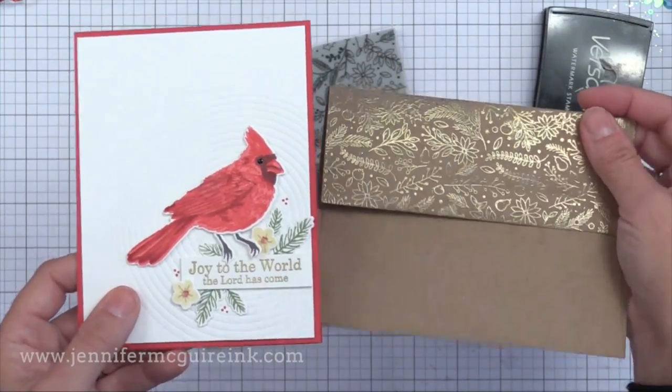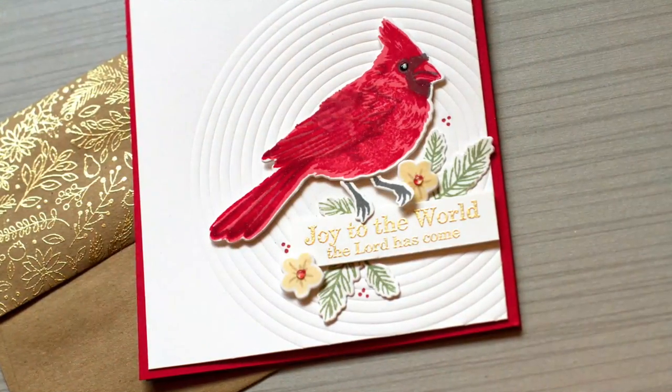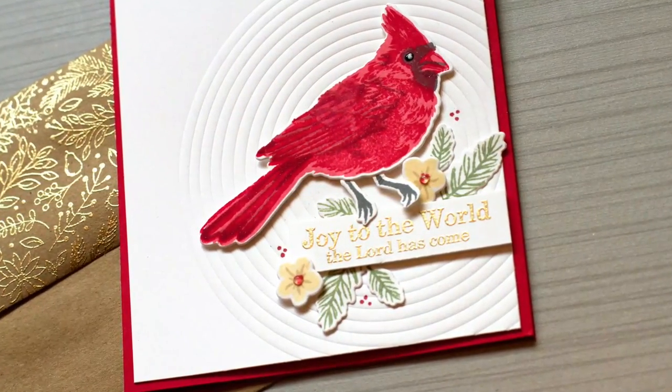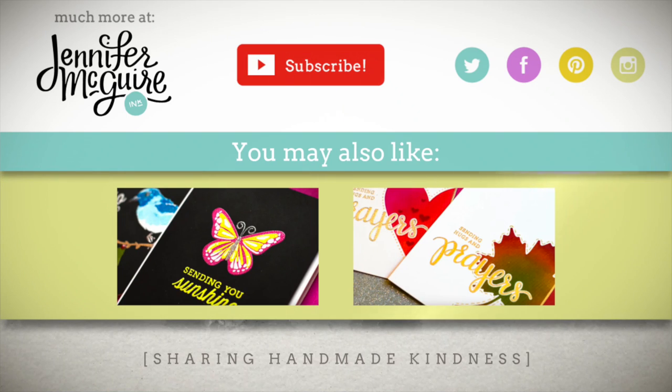I encourage you to look at background stamps for decorating your envelopes — I really like these two new ones from Hero Arts in particular. There's tons of information in this one video, and I apologize for going overboard. If you're interested in the supplies, they're linked in my YouTube description below. I also encourage you to go to my blog at JenniferMcGuireInk.com to see much more, including a giveaway and lots of card pictures. Thanks for watching and sticking with me in this long video. I hope you have a great day.